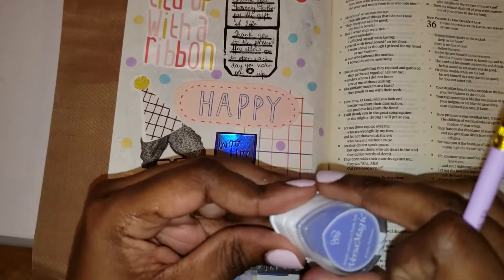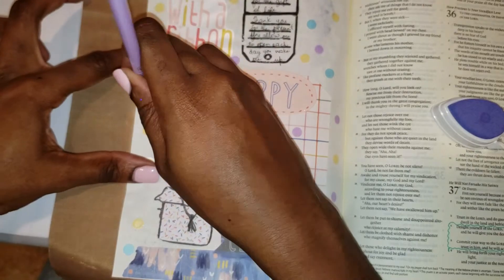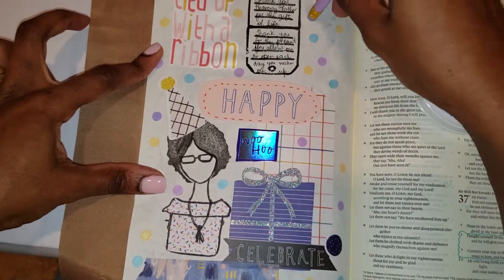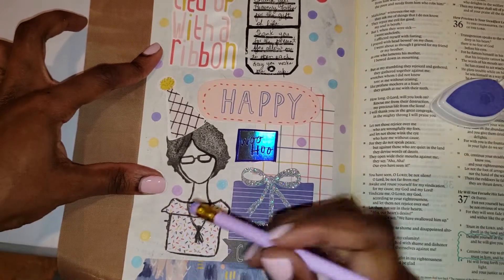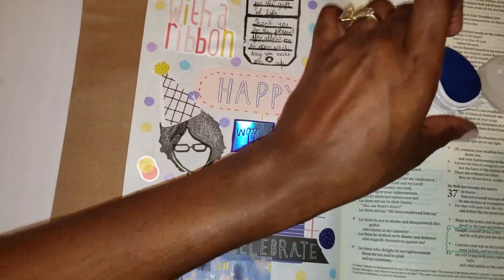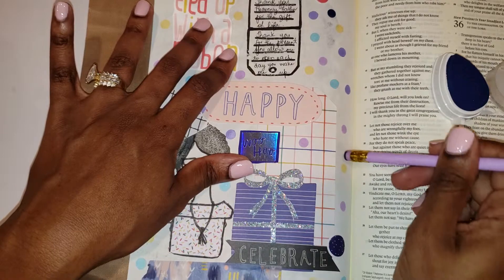The confetti technique was inspired by Shannon Noel over on her Instagram or Facebook page. You're just getting a regular pencil with a rubber eraser, dipping it in your ink, and stamping away. This is something I'm sure my son would enjoy, so we'll have to do this technique one day together. Just finishing touches, and then I'll go ahead and add my date and a little more confetti pieces at the bottom.